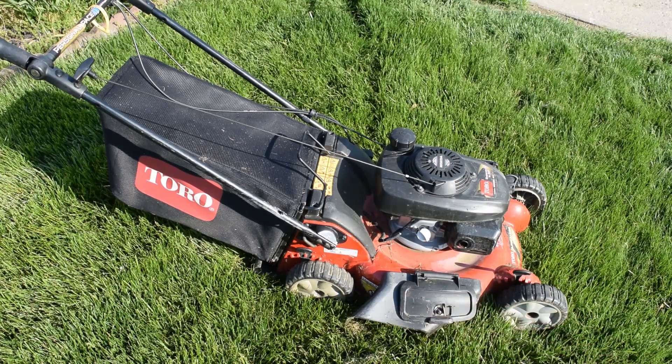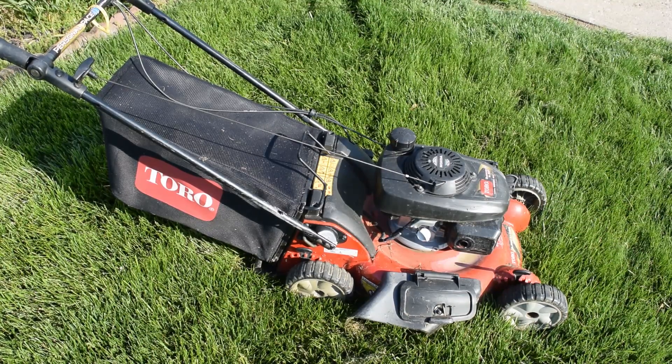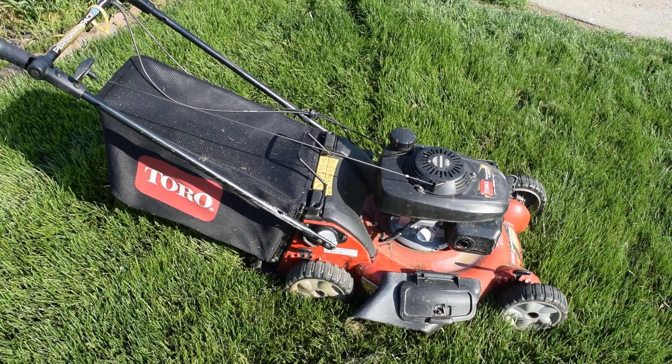I did save my side chute from my recycler before I sold it. This video is mainly to do a full service on the Honda engine on this Toro. The air cap on the air cleaner assembly has broken, which I knew when I purchased it. The parts are relatively inexpensive — the air assembly housing, the cap, a replacement filter, and a fuel filter came to about $9.50 to $10. So today we're going to do a full tune-up: spark plug, air filter, oil change, and sharpen and balance the blade. Let's get set up on the workbench.